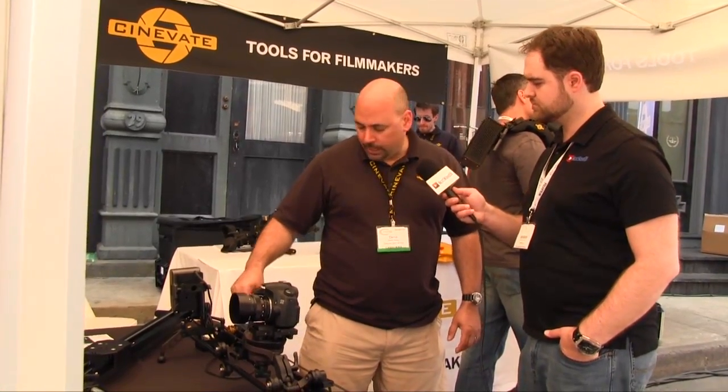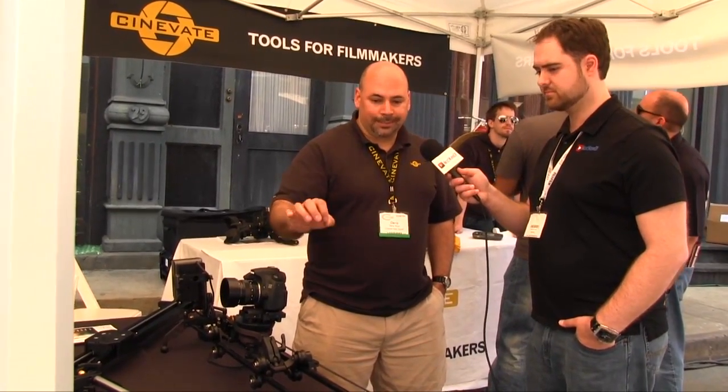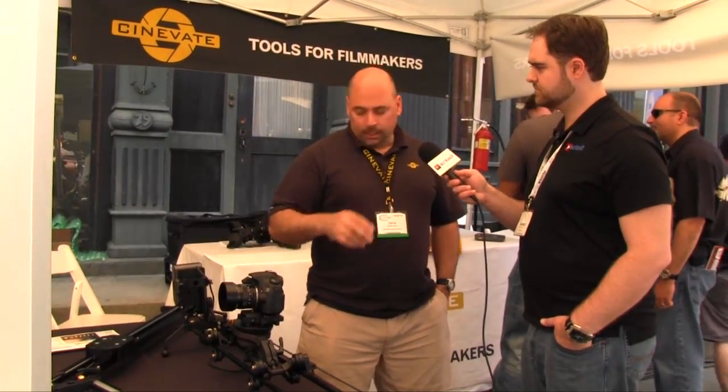It'll do this all day because the motor knows exactly where I set these points, so it's remembering. If I didn't like the speed, I change the direction and I can do it a little bit slower, press stop, adjust again, and now it's going even slower. For somebody looking for the perfect slider shot, it's impossible to do a slow shot like this by hand without fixing it in post.